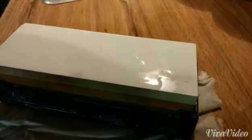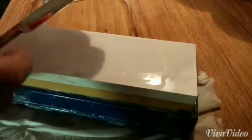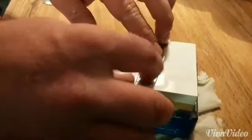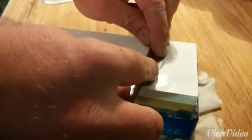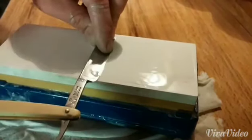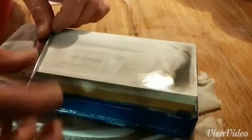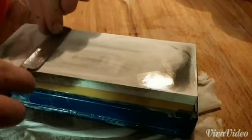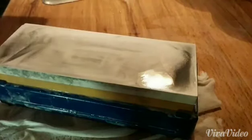Here we have a 4,000 Norton waterstone. It's been flattened and it's been soaked. We're going to use the same method that we did with the 1,000 — just start going back and forth. There are different ways to do this; some people use the X-stroke, some people use the circle method. There we go.